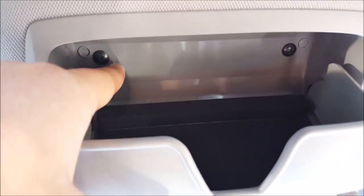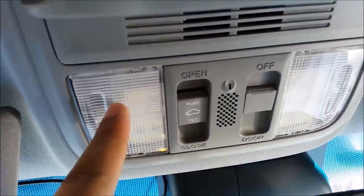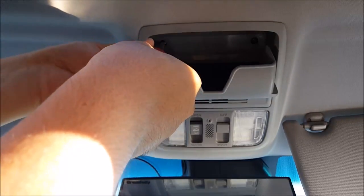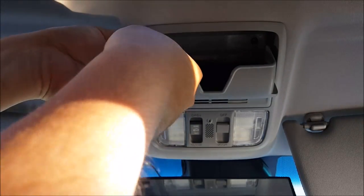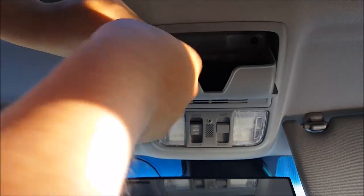There's a total of four screws to remove — two behind the sunglass compartment and two behind the map lens cover. Make sure you're doing this with the car off, because some of the bolts are actually grounding points and you don't want to short anything out.